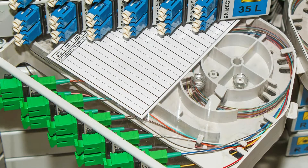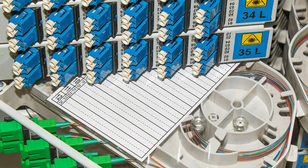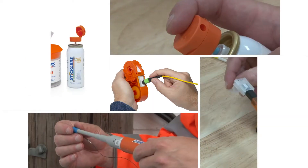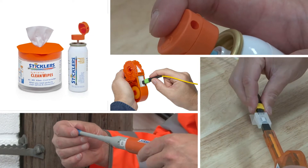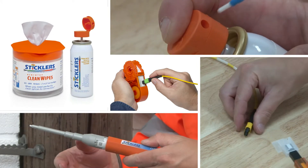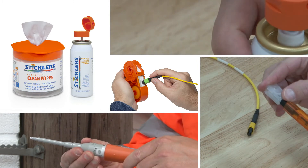Be ready to perfectly clean fiber splices and connectors with a Sticklers fiber optic inspection and cleaning kit. Each kit includes an inspection scope, non-flammable cleaning fluid, sturdy cleaning tools, and lint-free wipes specifically engineered for fiber cleaning.